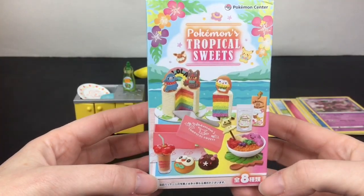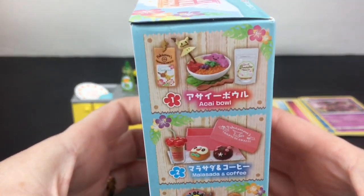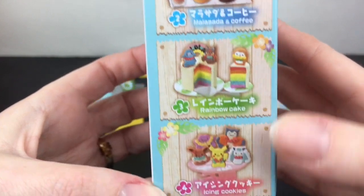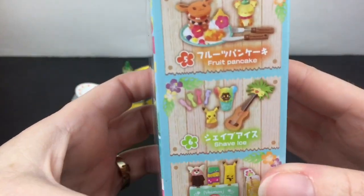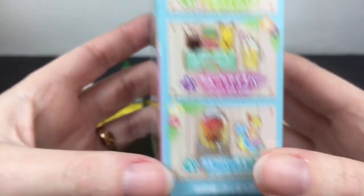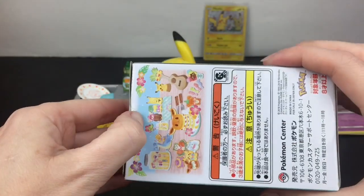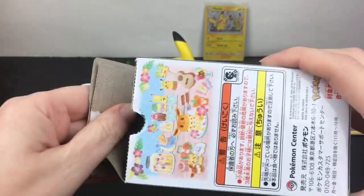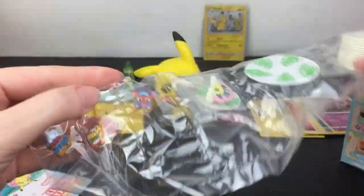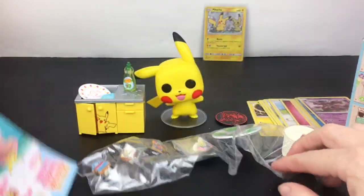Last up I have one of the Pokemon Center blind boxes from the Tropical Sweets series, which was super magical. There are also eight to collect. Look at the meme, the cute little umbrella — that's adorable — the rainbow cake, the cookies, these are so cute. I did order these online because they were from the Pokemon Center Japan, which gets so much cute well-themed merchandise. Inside — we have the little cookie set and the rainbow cake! Oh my goodness, you get so much cute stuff in the set.